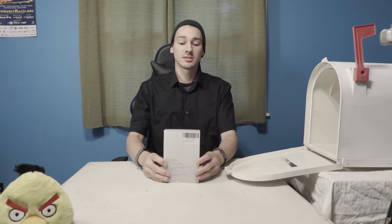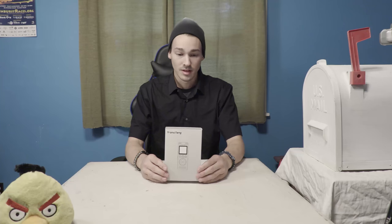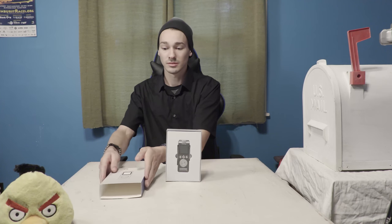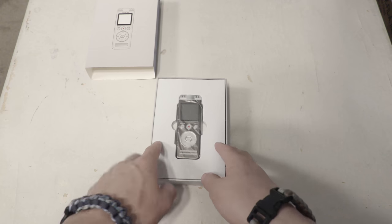Here we go, actual product. This is the Trontang audio recorder. I was contacted by an Amazon group that wanted me to record and review the recorder — hence this video. So here it is.